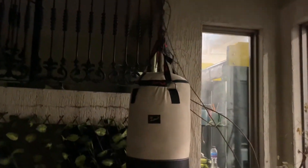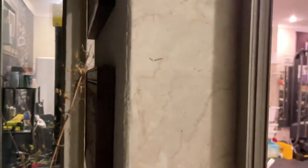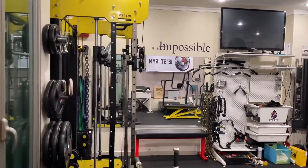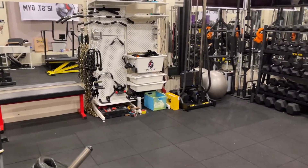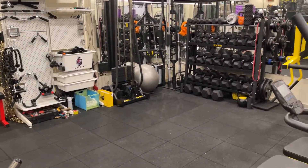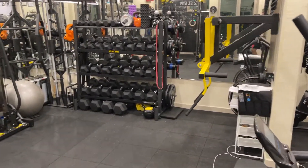That's the gym for now. If you have any suggestions or anything I need to upgrade, or any ideas, write them down in the comments. Happy to reply and listen to your advice. Thank you.